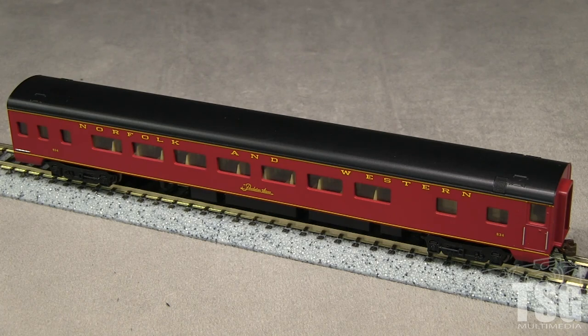This train ran between Norfolk, Virginia and Cincinnati, Ohio between 1946 and 1969. After doing some research, I found that this car is similar to, but not an exact match for, prototype N&W coaches in the same number series.